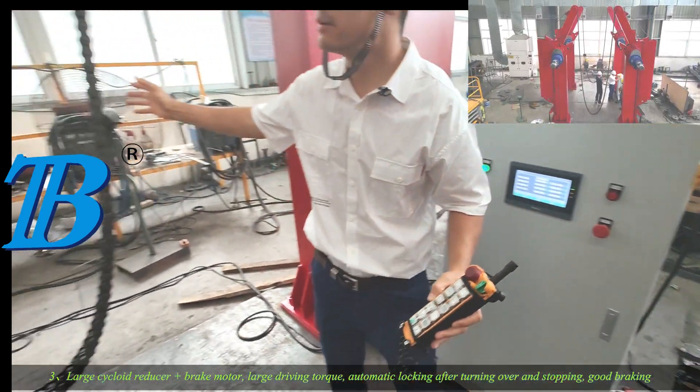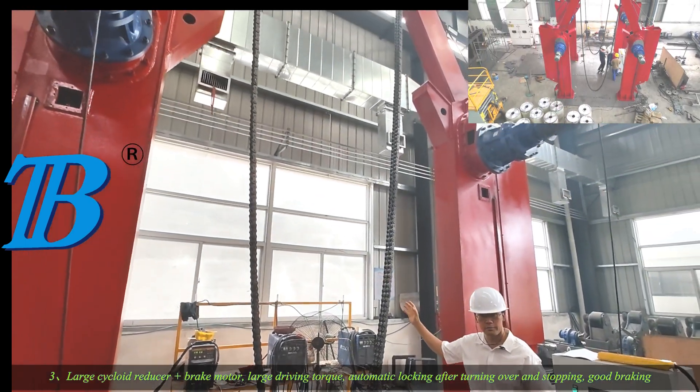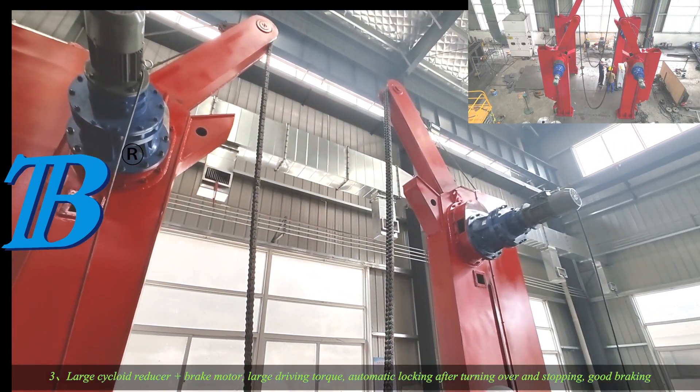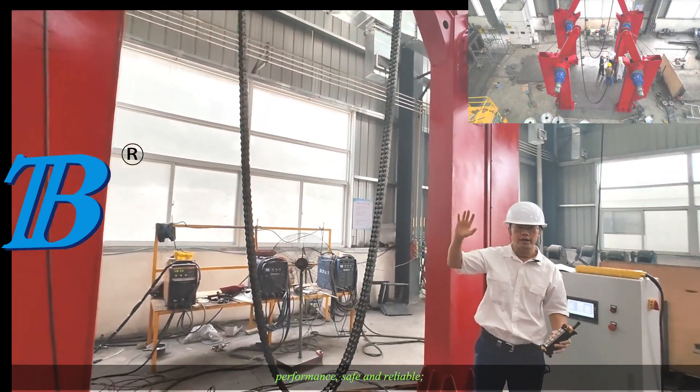Large cycloidal reducer with brake motor provides large driving torque. Automatic locking after turning over and stopping ensures good braking performance. Safe and reliable.